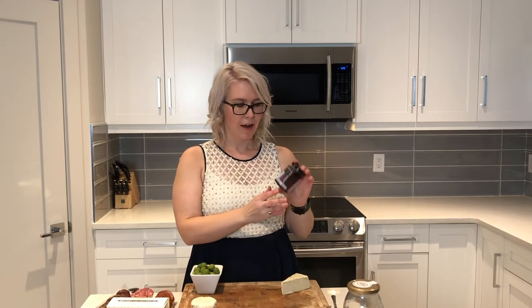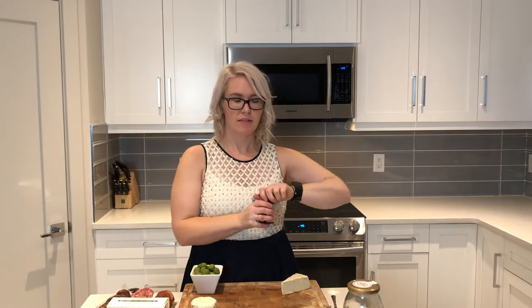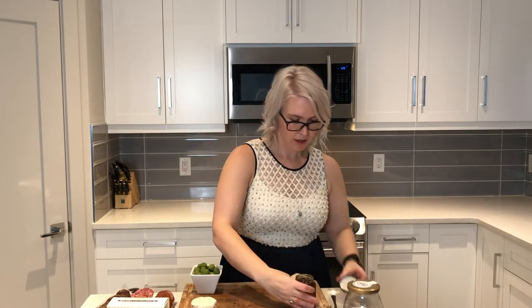After the cheese, I like to place on any jars or containers that I'm going to have. I have some delicious green olives and a pomegranate habanero jelly that is amazing — it's nice and spicy and it's from Gourmet Chef. I'm just going to put that in the corner.